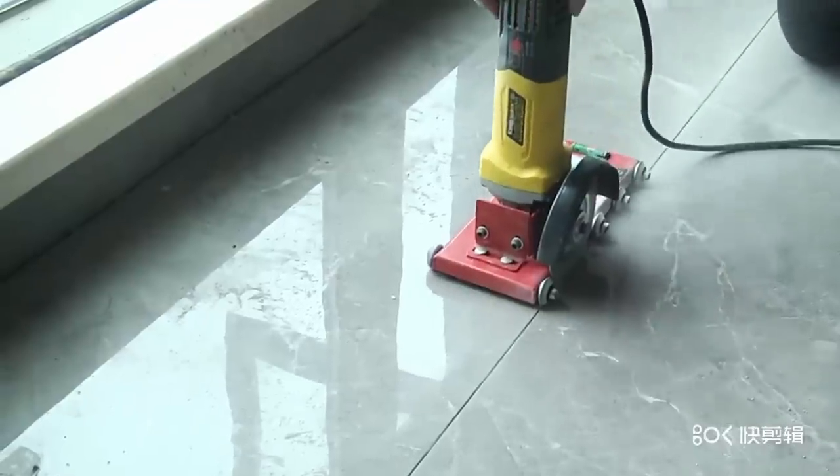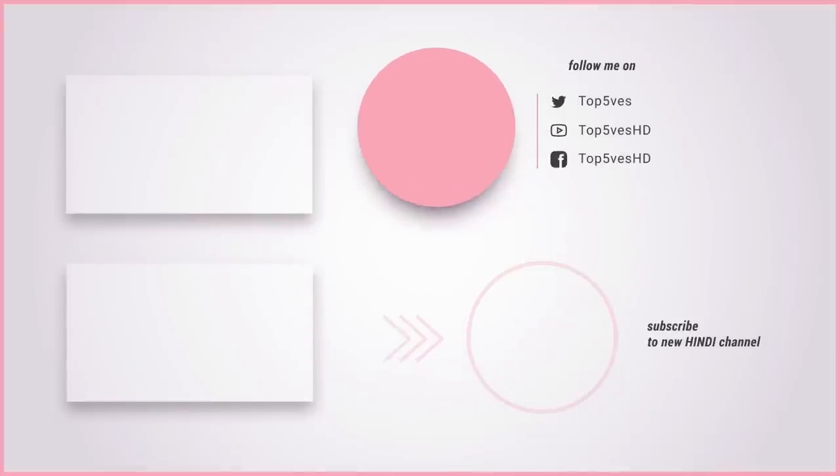Thank you for watching this video on Top Fives HD. Remember to like and subscribe to the channel for more content like this.